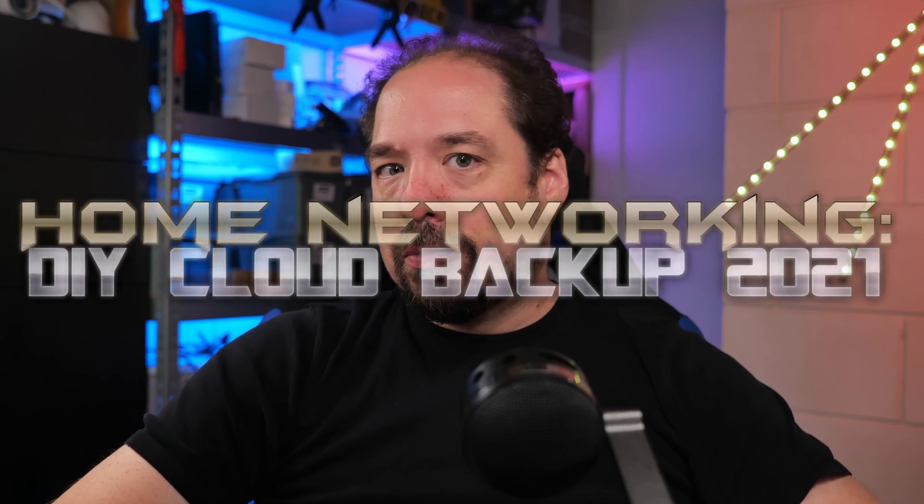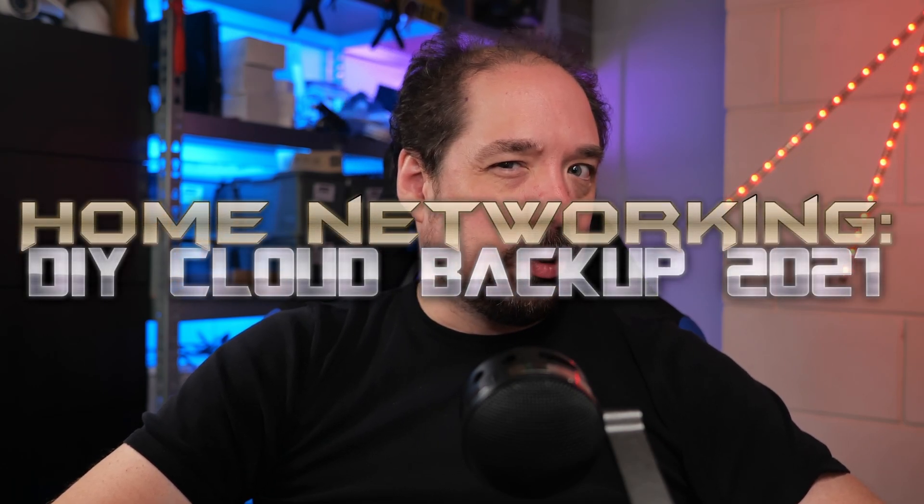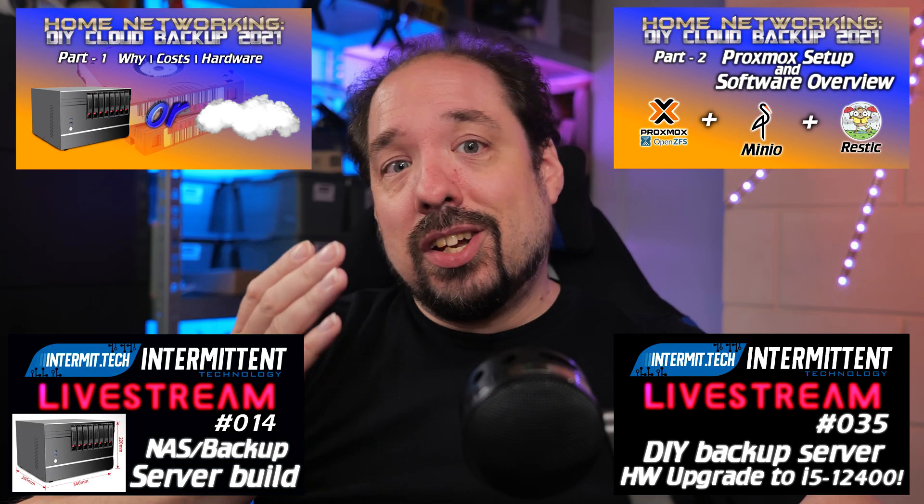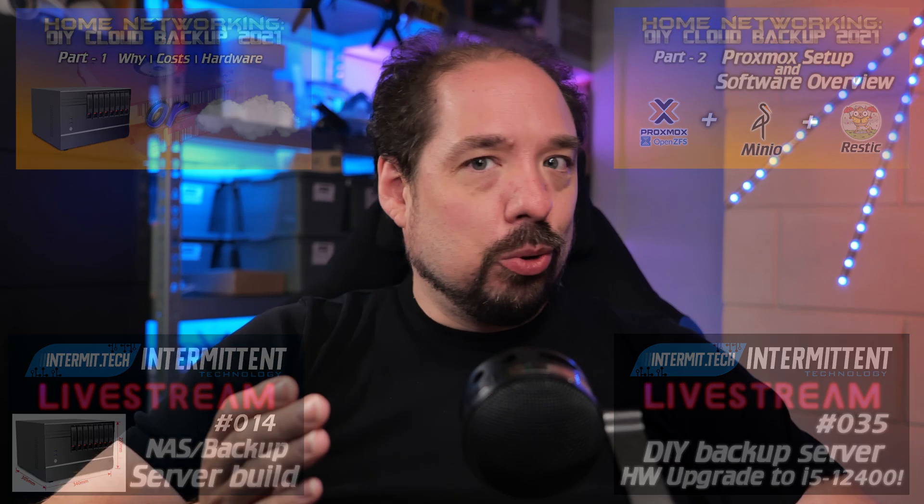Hey guys! So it's time to get back to one of my projects that's been stalled for quite a while. Remember that DIY backup project refresh I started in 2021? Yeah, it's become 2022 already for a while. So let's get back to that and finish the series. It's time since the old hardware that has been in place since 2017 is starting to fail, and well, that's a great motivator if any.